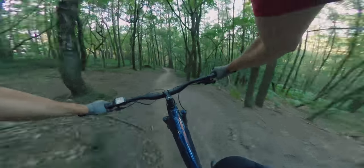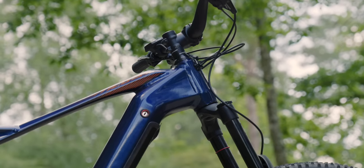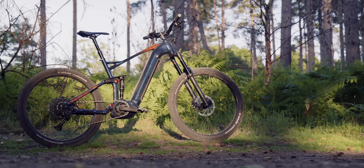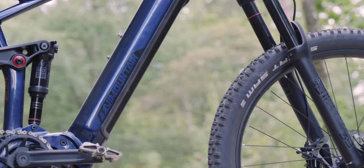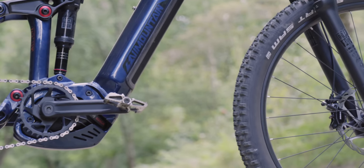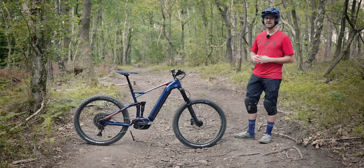Worth pointing out: when you buy this you have to buy it from Decathlon. The order process is a bit funky — the stock is not that great, so it's kind of a rat race where you have to find out when it's in stock and order it. I just got lucky, and thanks to the guys on EMTB forums who helped me work out the best time to buy — I'll put a link in the description.